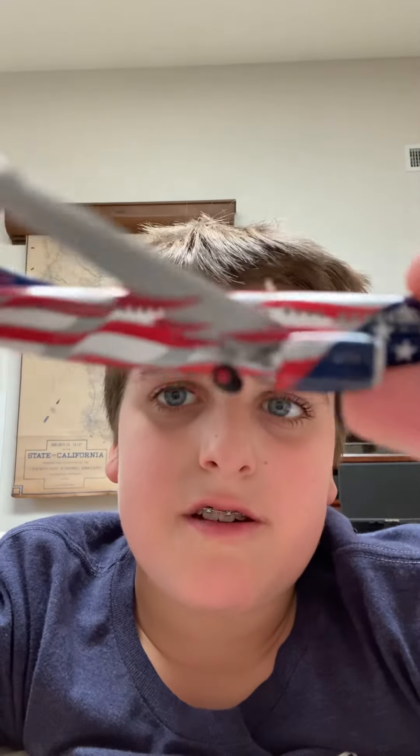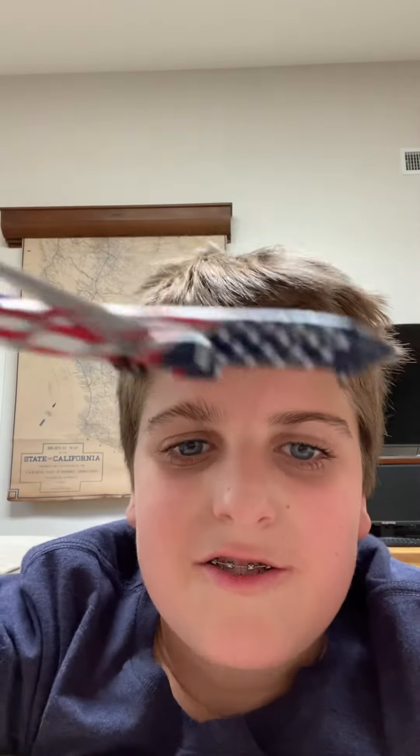The American flag is so amazing. That is it for today's video unboxing this plane. I hope to see you in the next one — bye guys!